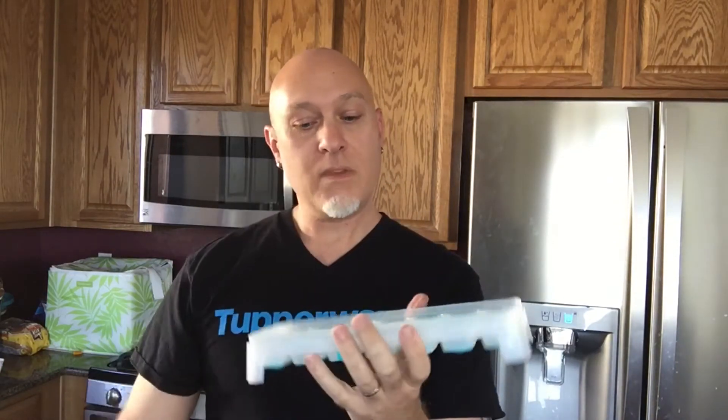We are also going to be using the ice trays with the silicone bottoms. These are awesome for single serving — for instance, if you want to freeze some coffee, you can cool your coffee down with coffee ice and not with water. This tray has a little silicone push-up at the bottom; you just press it and it pops right out. I'll show you how that works once we have our wine frozen.